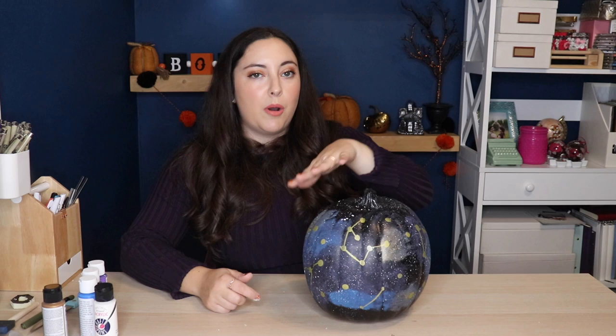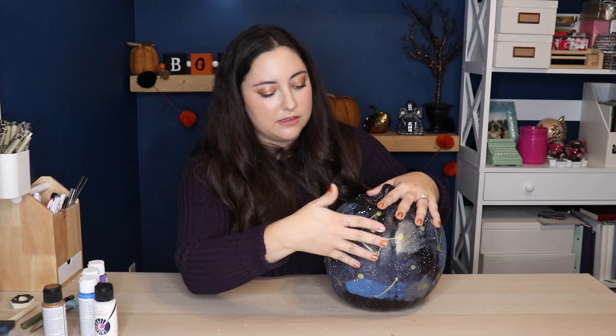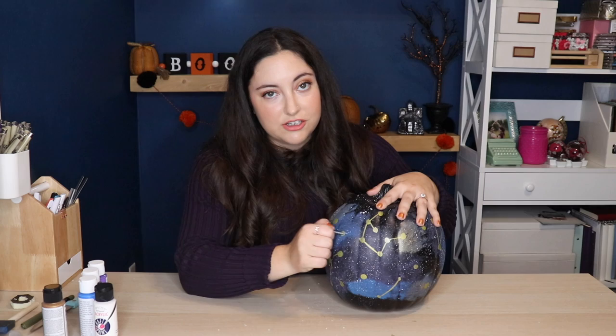Now we're going to poke holes in the pumpkin anywhere we want light to shine through. You can totally use a cordless drill to do this — it would be super fast and easy. But not everyone has access to that, so I came up with a solution using just a long screw. If you press hard enough, it just pokes right through. You can shake it back and forth a few times to make sure the hole stays open. You don't need any fancy power tools — I do think it would be quicker with a drill, but you certainly don't need one.